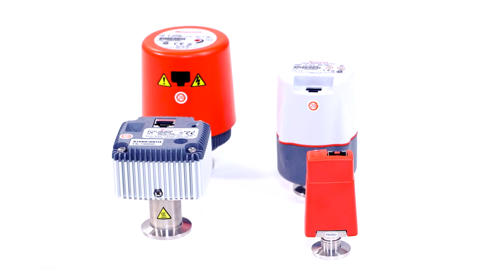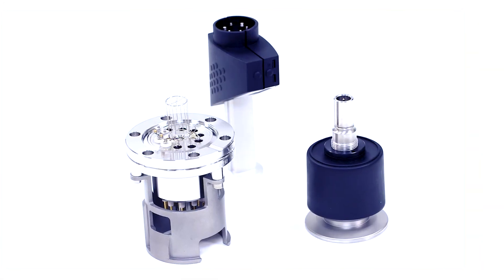So next time you're specifying a vacuum system, don't forget to talk to us about your gauging requirements. I'm David Goodwin and this is the Edwards range of gauges for pressure measurement from atmosphere down to UHV.